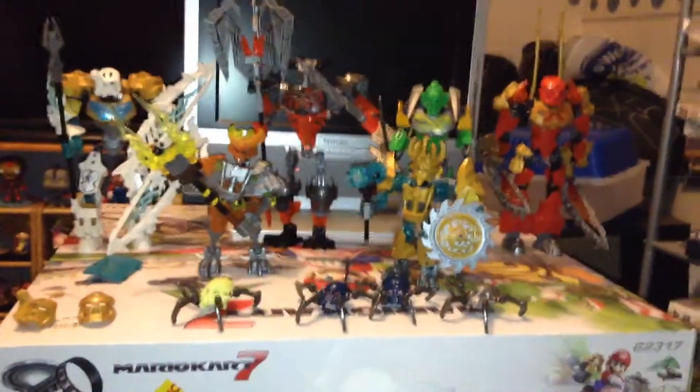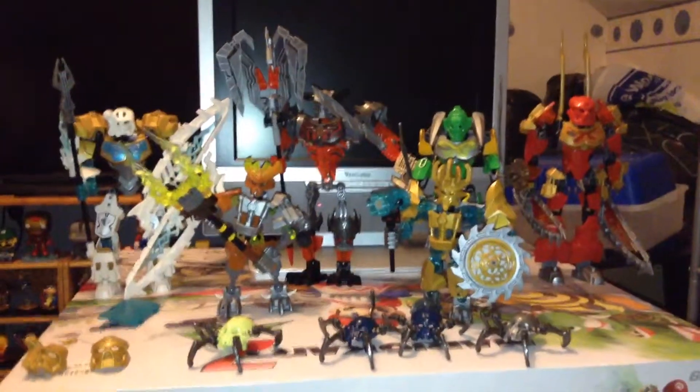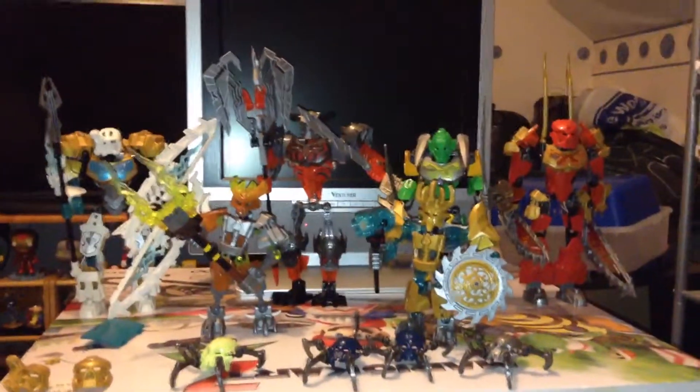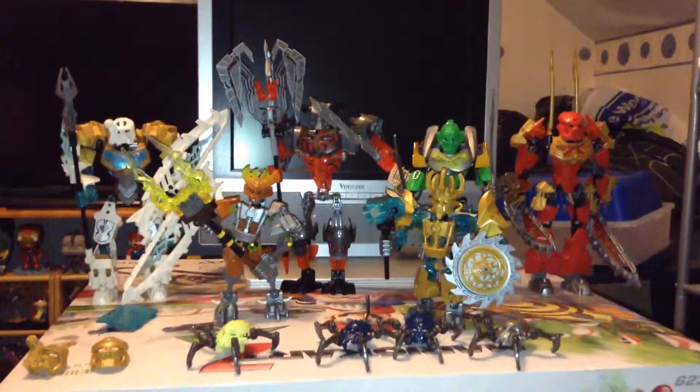So I would rate this line of Bionicle about 8.5 or 9 out of 10 — it's a very good set. It doesn't resemble the original set an awful lot, although they did try to reincarnate it in a sense. Do you guys also collect Bionicle? Are you guys interested in Bionicle? Let me know. Did you guys even have the original Bionicle line?